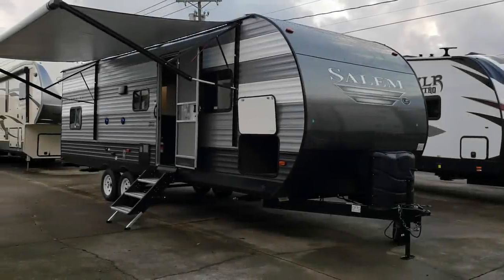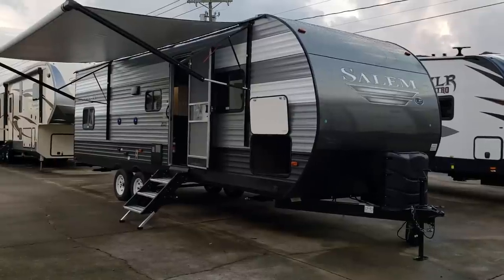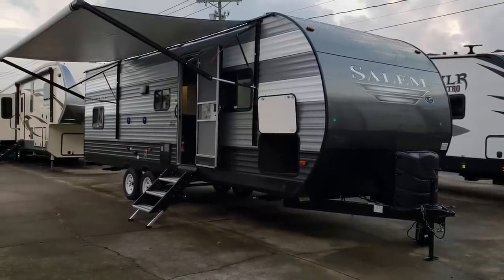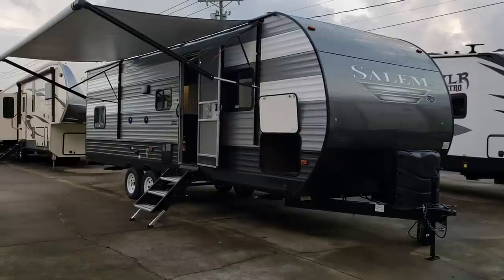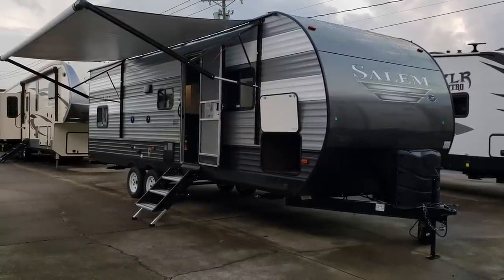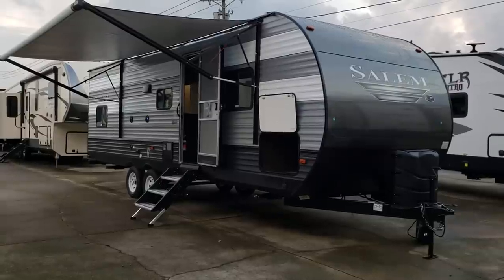Welcome to another All About RVs video. Today we're going to take a look at a brand-new 2019 and a half Forest River Salem, the 26 DBLE model. We're going to take a few minutes walking on the outside and inside of this new coach.